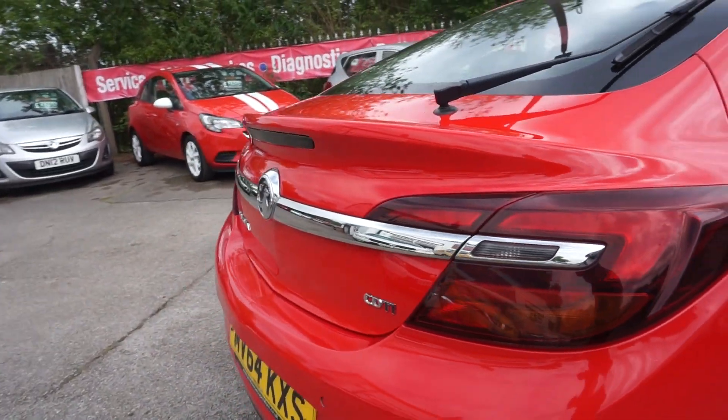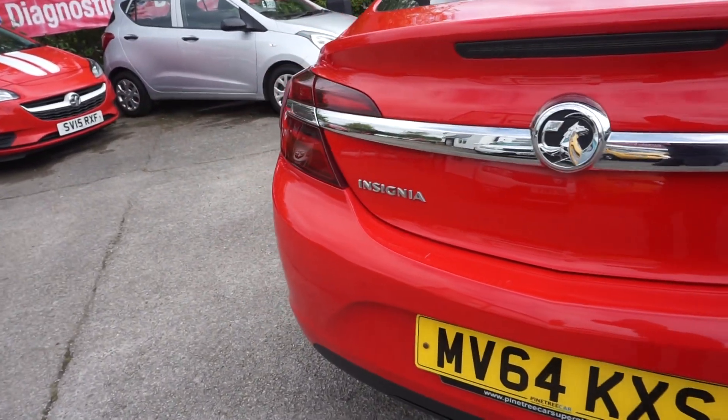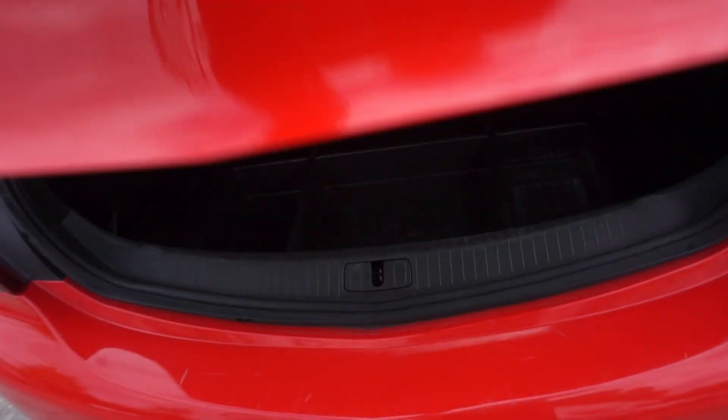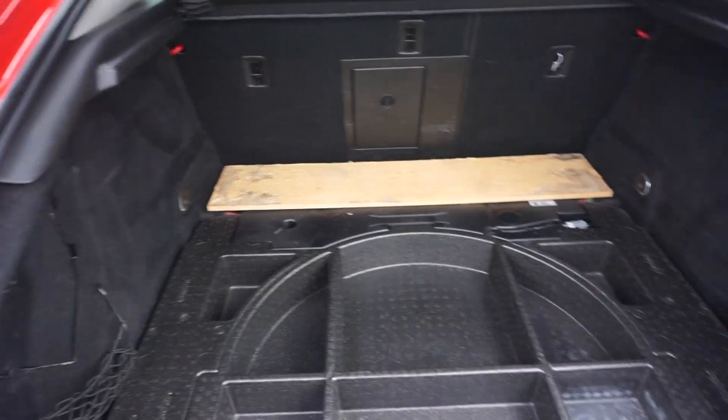Round the back we've got the silver trim that runs along the boot, and again it's got the parking sensors on the back. I'll show you in the boot now — the mat is missing from the boot but we do have it, it's just being cleaned. We'll have a look at the size of the boot there.